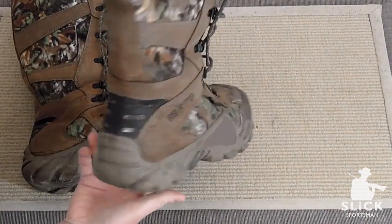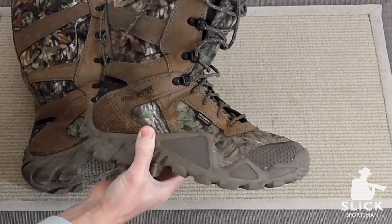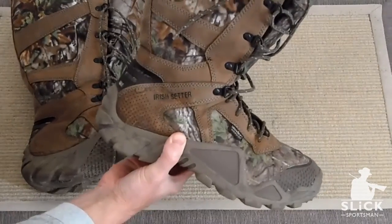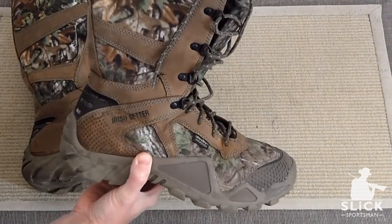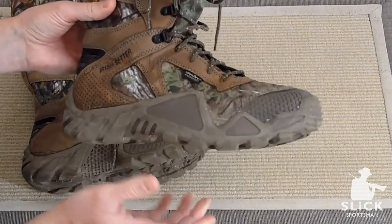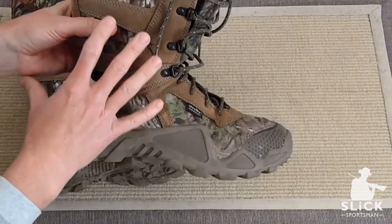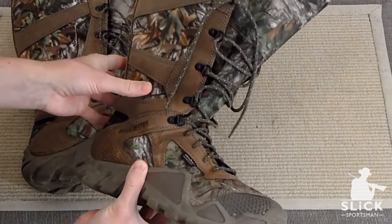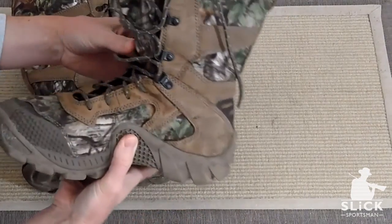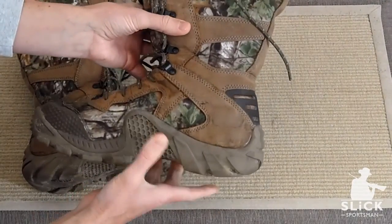They claim that this boot is 40% lighter than any other snake boot or waterproof type boot, and I have to say that is absolutely correct. I went to the local Gander Mountain just to try on a bunch of snake boots before choosing this one, and I really couldn't believe how light it is. From the moment you put it on, I had no rubbing on my foot, ankle, pinching, anything. The boot fit really like I was trying on a pair of Nikes or Reeboks or brand new sneakers.